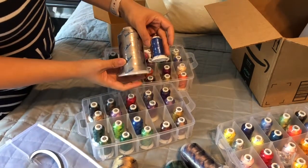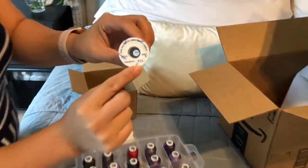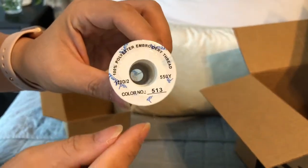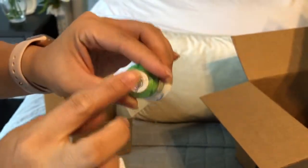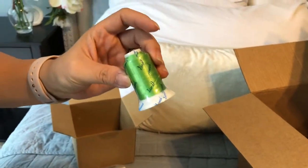This is what the small spools look like. I really like these because if you look at the bottom, they have the color reference on them. The stickers don't go on top, so they don't easily peel off — you'll always be able to find that color. That's really awesome.